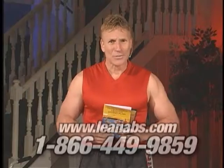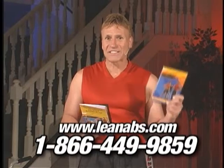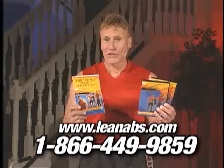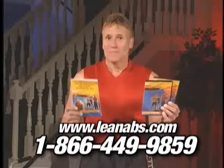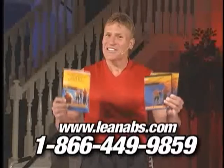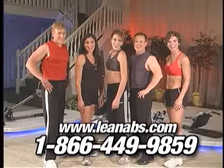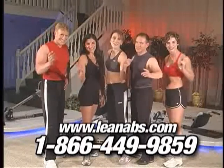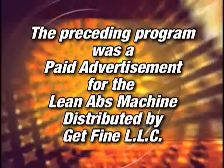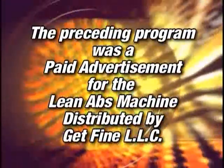I want to be your personal trainer, so I'm going to send you my instructional DVD, my circuit training DVD, and the Lean Larry authorized healthy eating plan. No carb counting, no calorie counting, and no special foods — just healthy eating tips. And that's how we're taking ab fitness to the next level. The preceding program was a paid advertisement for the Lean Abs Machine, distributed by Get Fine LLC.